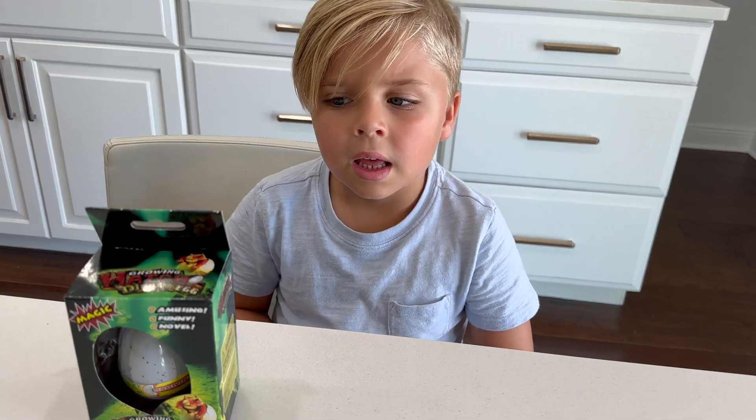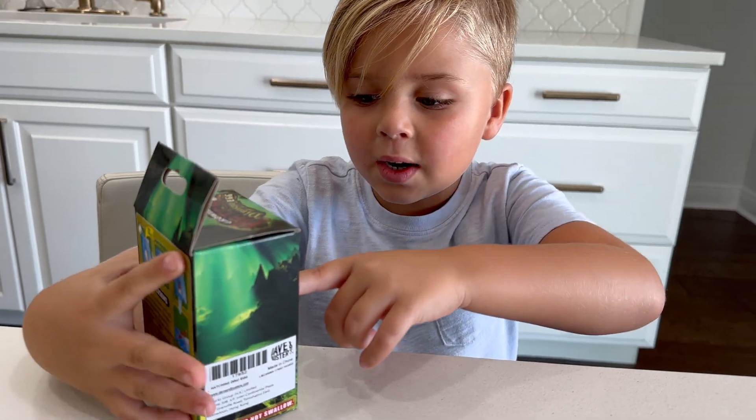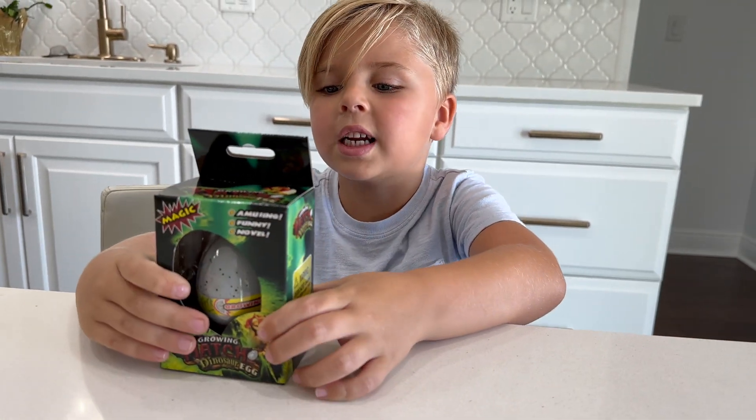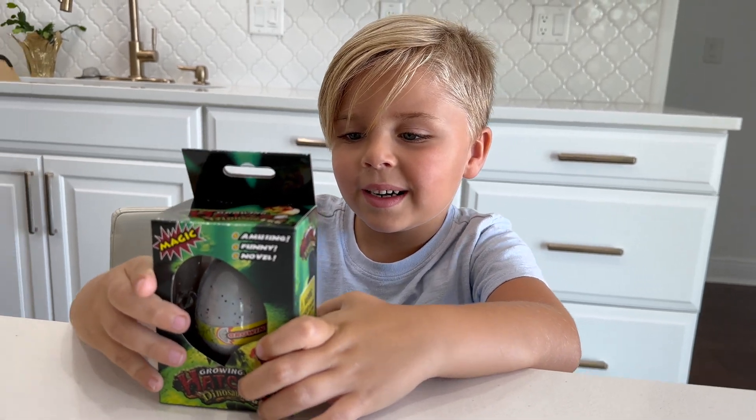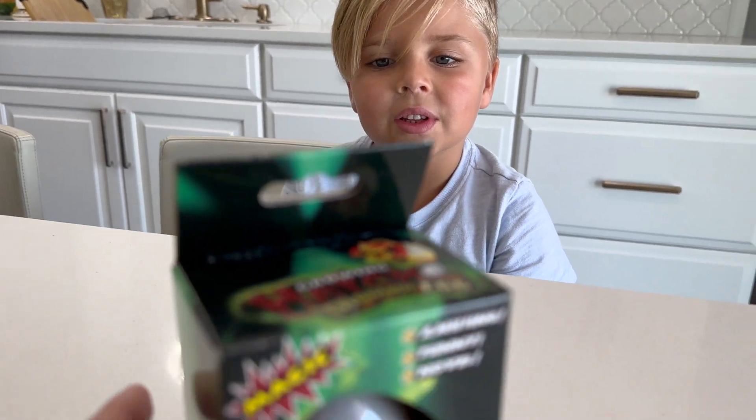So what did you get today? It's an egg that goes in water and stays in for a long time. And what hatches out of the egg? It's a dinosaur! What can I see? A growing hatch dinosaur egg.